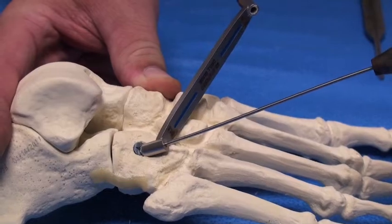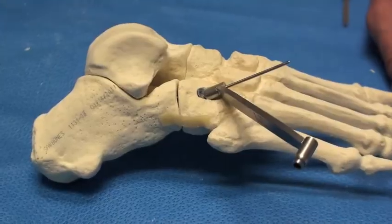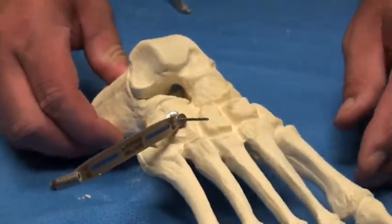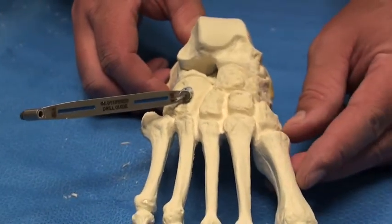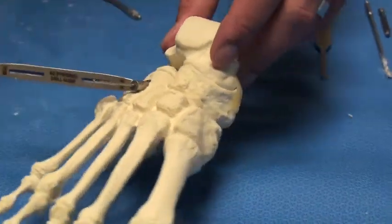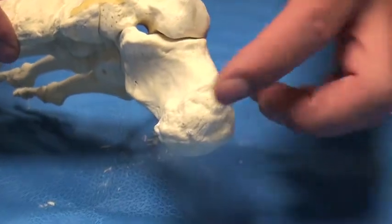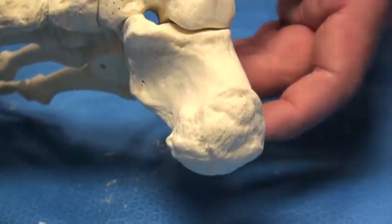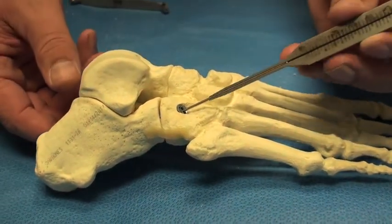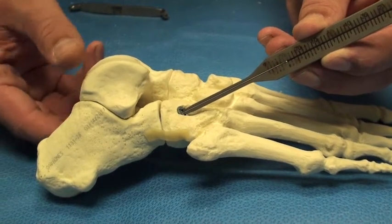Next, the guide wire is inserted. This is just to show the exact placement for the screw, and this can all be confirmed under intraoperative fluoroscopy. Next, the guide wires are measured. 5-0 screws come in lengths of 20 to 80 millimeters.